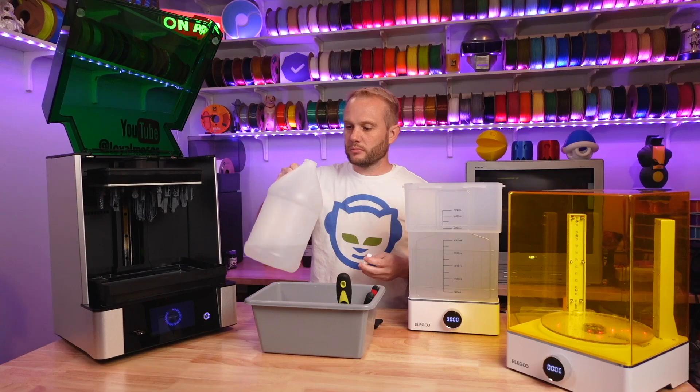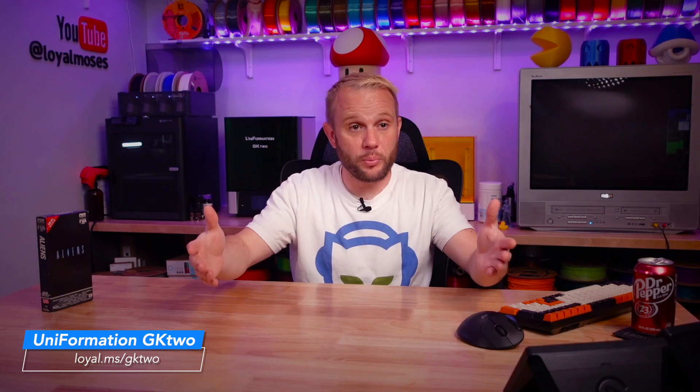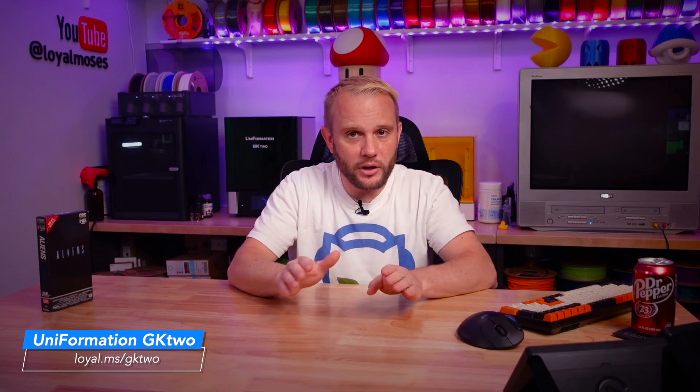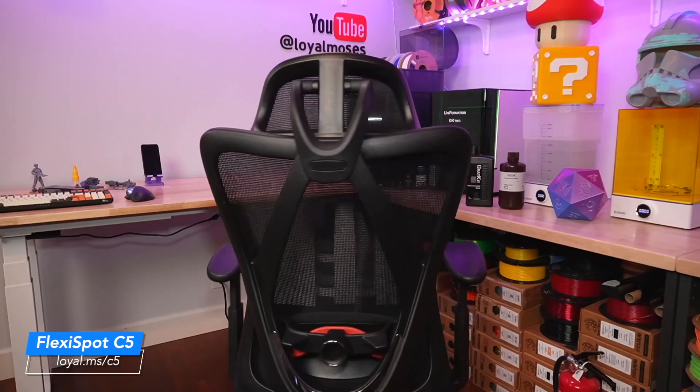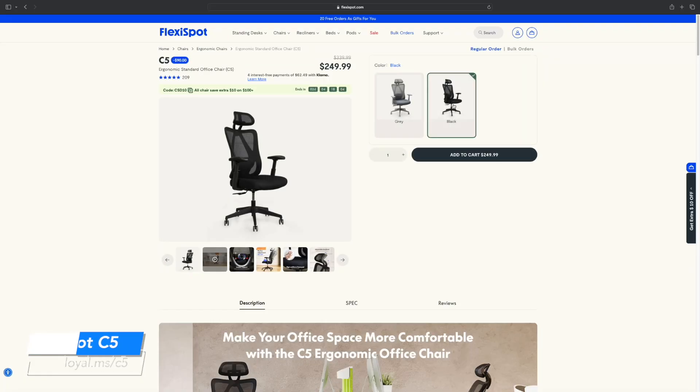If you are looking for a heavy duty, high quality, large format resin printer, this one should be on your list to consider. There are some discounts on their website and of course my $100 off coupon code — 'loyal.' Go over there, check them out, and let me know what you think of this machine in the comments below. Thank you, Flexispot, for the studio upgrades. I really appreciate it. And maybe you can give your makerspace a little upgrade with a new chair or desk — I'll have links on the screen and in the description. Use the code C530 and you can purchase this C5 for $30 off.